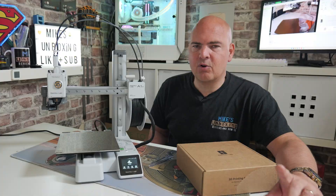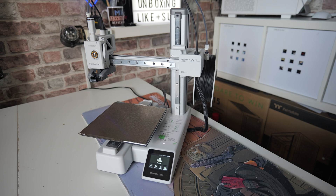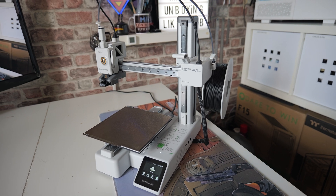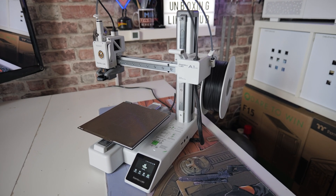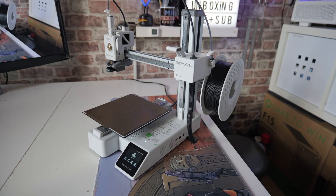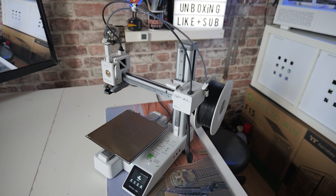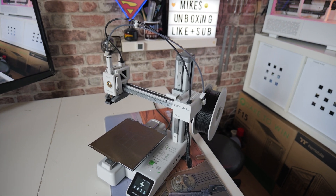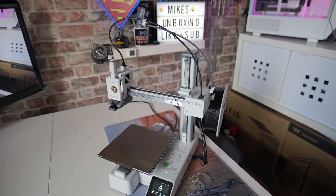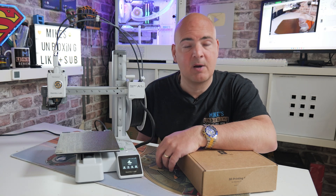In today's video we're going to take a look at how to change the filament on your Bamboo Labs A1 Mini. This is going to be very similar across most of the Bamboo range, so if you're using a different model this should be absolutely fine. You're probably wondering why you have to change filament — because if you want to print in different colours, it's the thing you have to do. If you're lucky enough to have one of the combo units with four colours, most of this is done automatically. But if you're using a single colour, it's relatively straightforward, and there are two ways you can do it: from the application itself, or — probably easier for most people — using the touchscreen on the front of your printer. So let's show you how it's done.